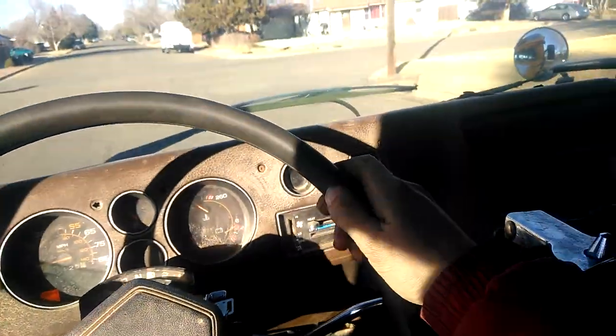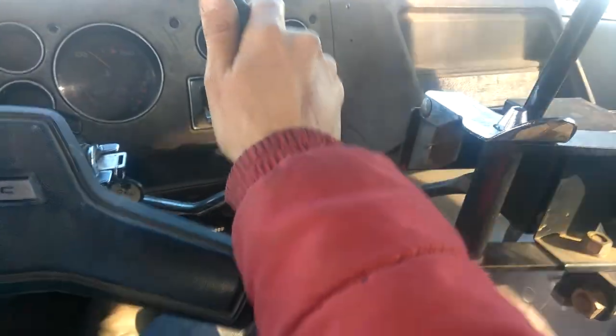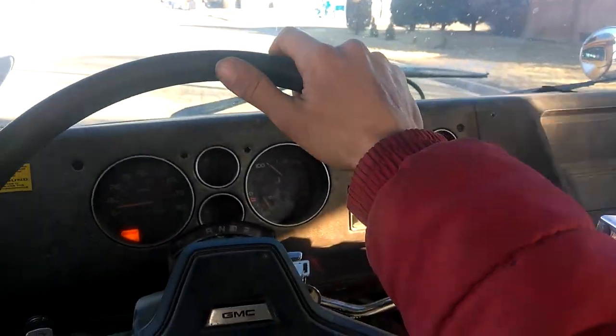That sounds pretty nice. It don't sound as loud as it did now since we hooked up the exhaust. Got the dog box on it, covered up the motor real good. It's got the choke light on for some reason, but I know the choke ain't on.